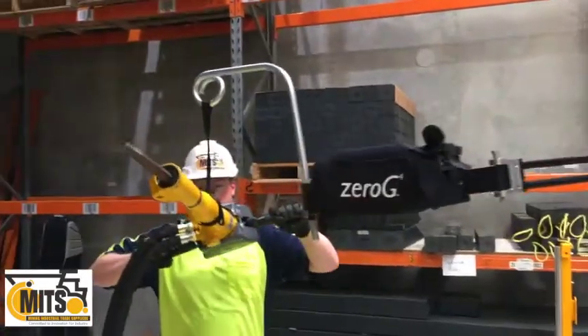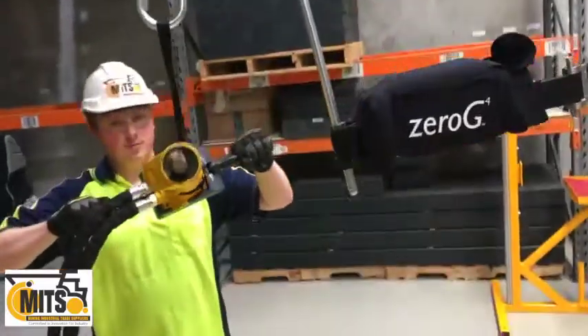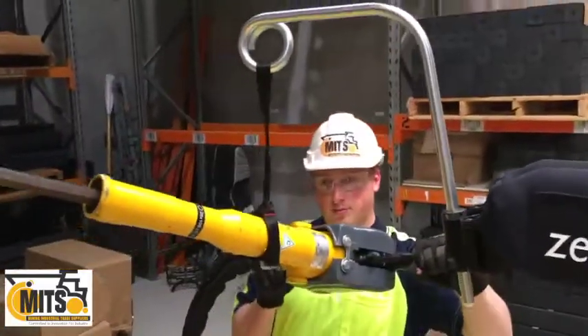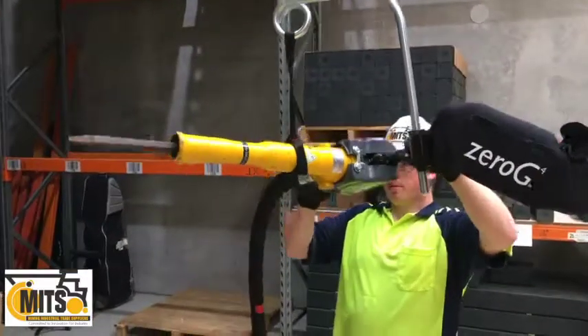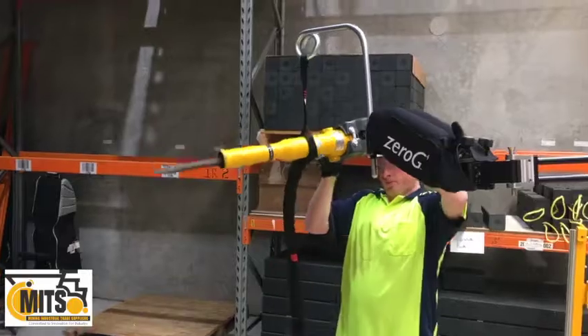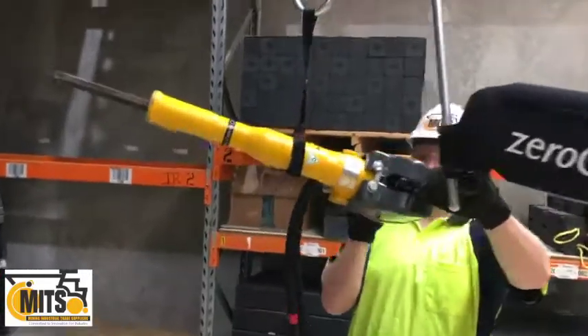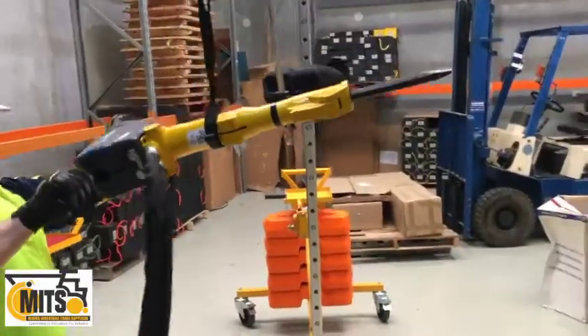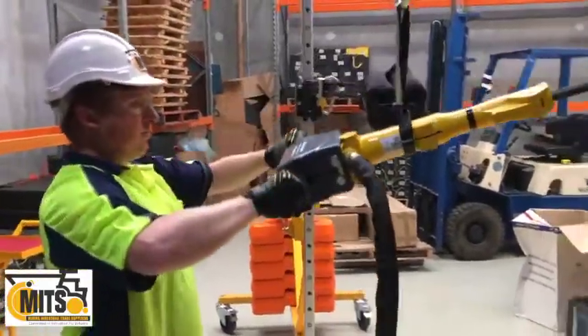Here we have our 36 kilo payload zero G system — it's what we call the double arm. We have a rather unconventional tool mounted to it to show the versatility of the system: that's an Atlas Copco 120 jackhammer, pneumatic version, weighs 28 kilos with the pick in it. As you can see, Daniel is working above shoulder height.